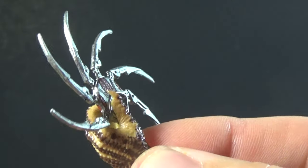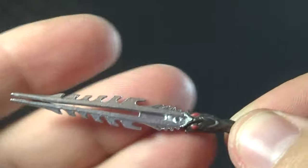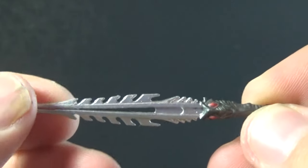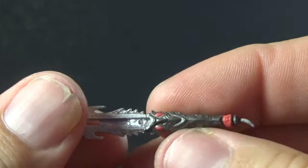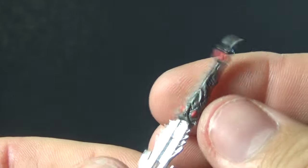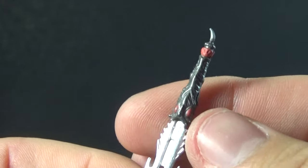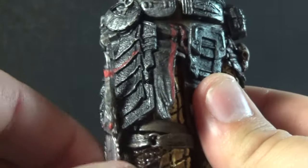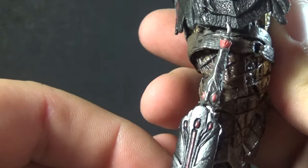We do get an alternate left hand that seems meant to hold the shuriken. Then we get the ceremonial dagger — the same sculpt we've gotten before with the split silver blade — but once again we get that red detailing in the little gems and the wrap at the base, making it look more in line with the rest of this Predator. As always, we can just put it right in the sheath on his leg for easy storage.